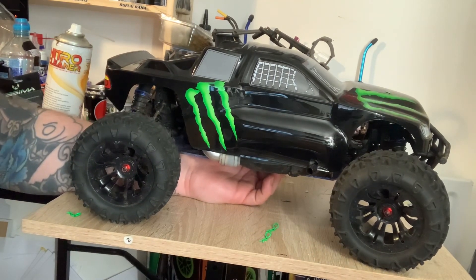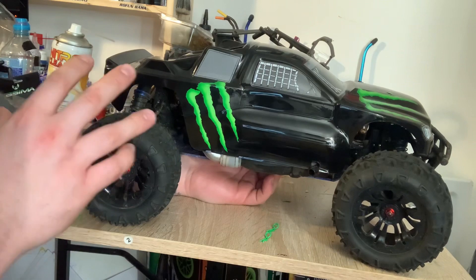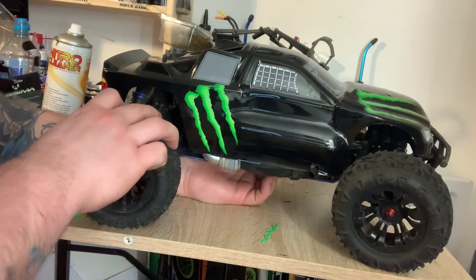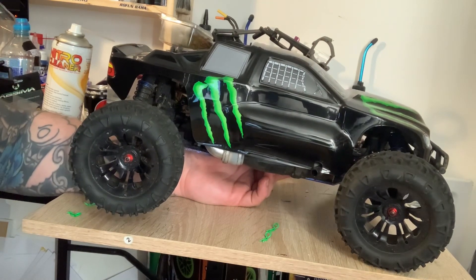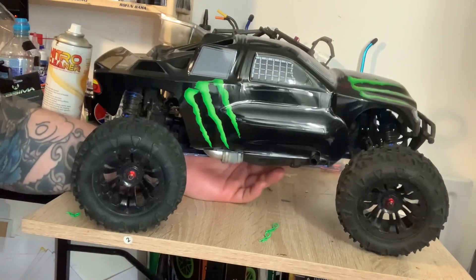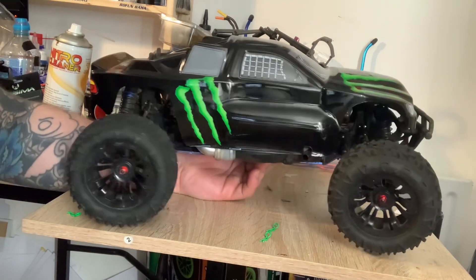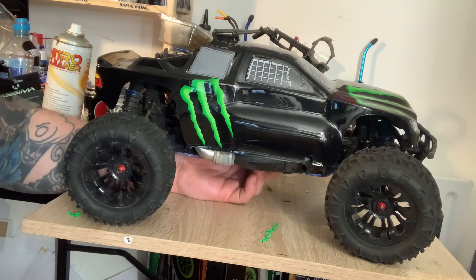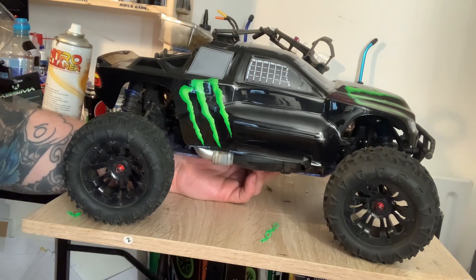Upgrades — you can upgrade this really well. You can do aluminum lower suspension arms front and rear. You can get aluminum shocks. And you can get aluminum chassis braces as well. Obviously you've already got an aluminum chassis, which I haven't bent, so make sure you get a spare one. You can get a tuned pipe — if you do get a tuned pipe, make sure you get some heat protection tape to put on your body shell so it doesn't melt, because the tuned pipe does get very hot.